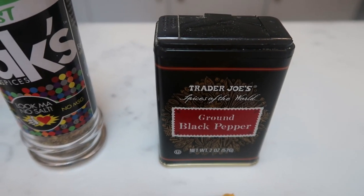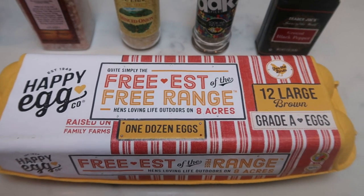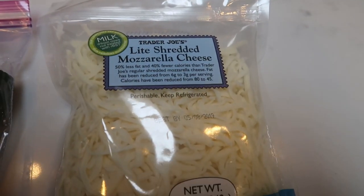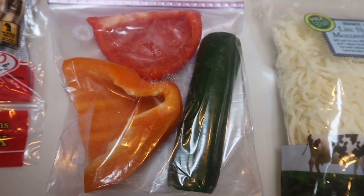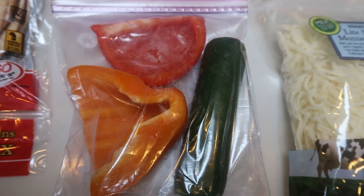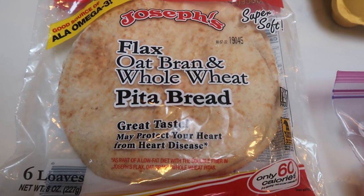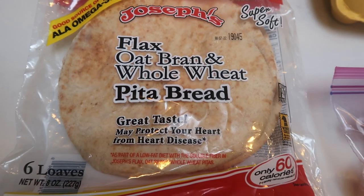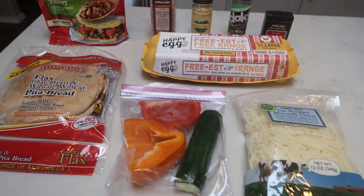I'm going to season up my eggs with that, and then of course some ground black pepper. I'm going to have some eggs, of course. I'll be using the Trader Joe's light shredded mozzarella. I have a couple extra halves of peppers and a zucchini left, so I'm going to chop those up and sauté those and add them to the scrambled egg mixture. And I'm going to be using the Joseph's pita breads. So let's get started making up this week's breakfast.